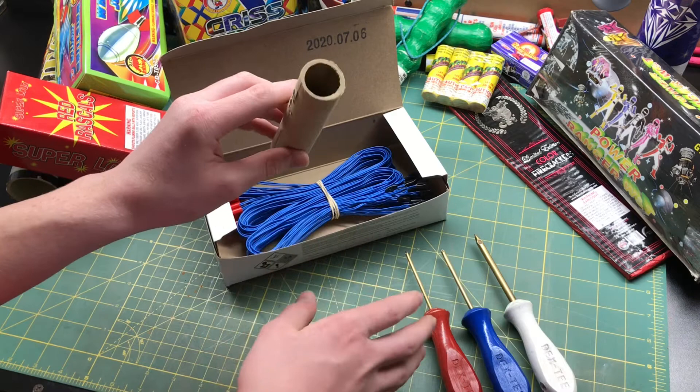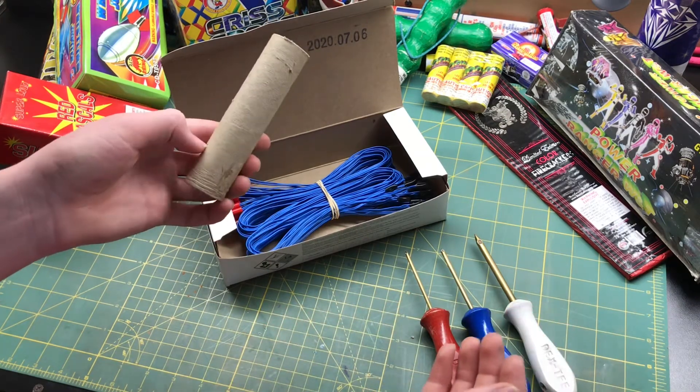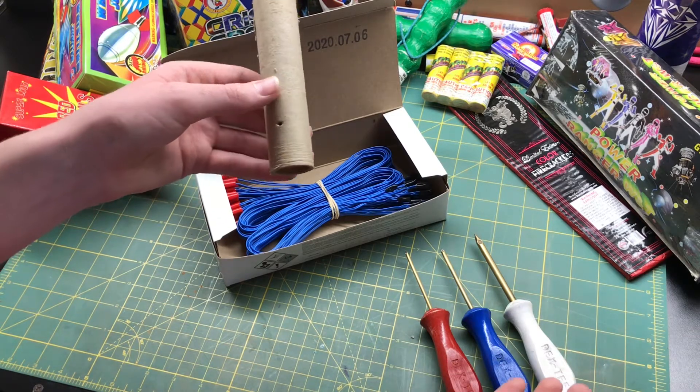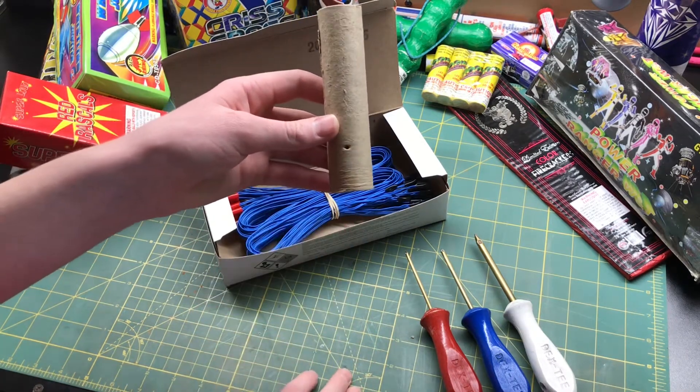This is an empty tube here — there's no pyro in it for obvious safety reasons. You really don't want to be ematching any cakes or anything inside your house because that's a really stupid idea. So this is just an empty tube, and I'm going to be showing you guys how to ematch that now.